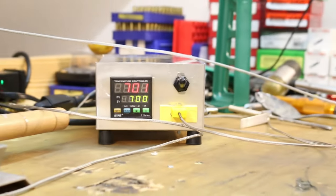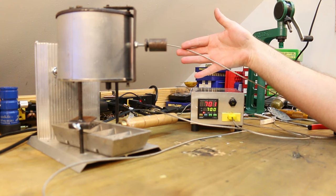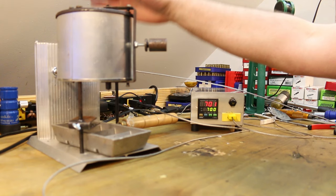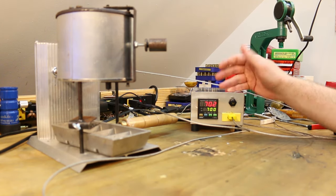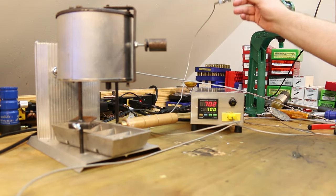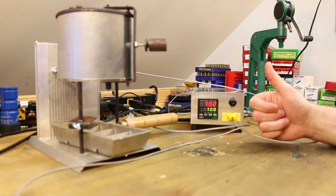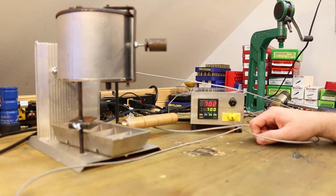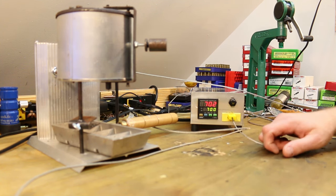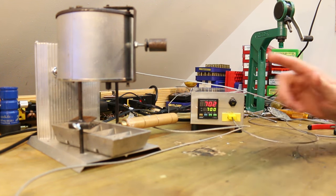I'm going to go with the internal thermocouple for a while and see how I like it. I think it's going to be good — definitely more out of the way and overall more convenient. I went ahead and removed my other thermocouple and I'm just going to roll with it this way. So I'm with you, Elvis Ammo — thanks for the idea. Seems like a pretty good idea to me and I'm going to try it out with you. More follow-ups to come. I'm sure we'll keep you guys informed about how it's working. See you guys next time.